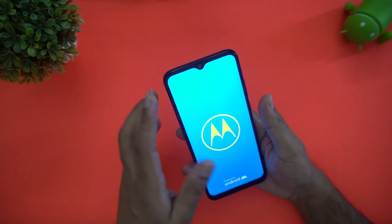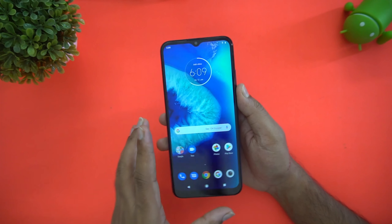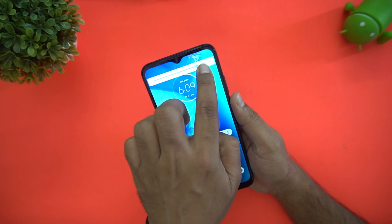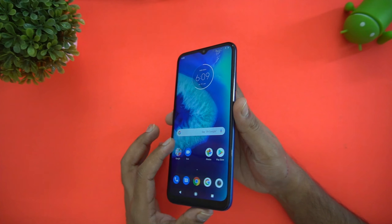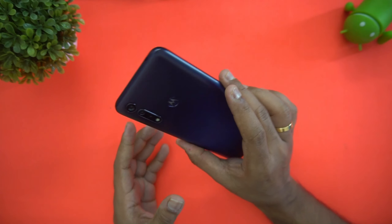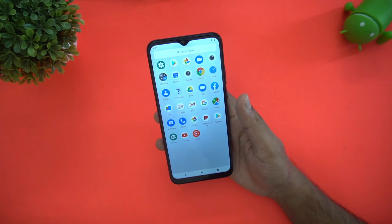We've now booted the device. The display is an HD+ resolution panel — we've kept the brightness low for video recording, but the brightness is quite good. The display quality is more or less acceptable in the ₹9K price segment.